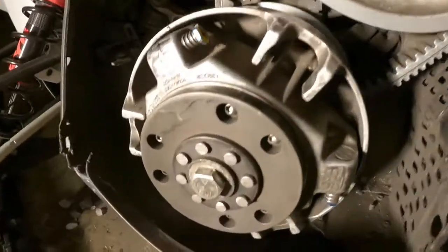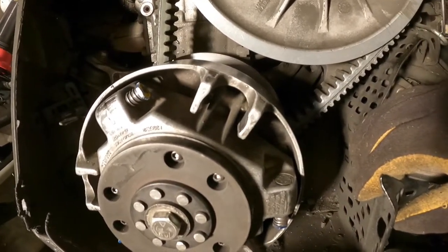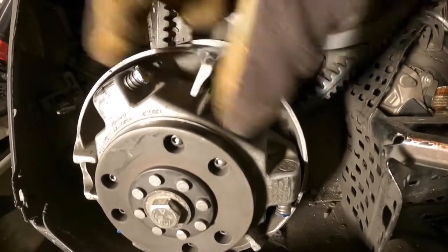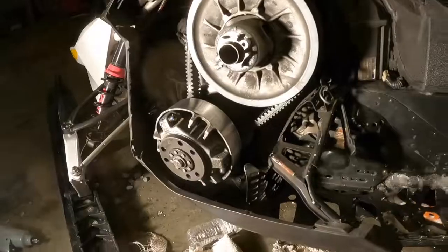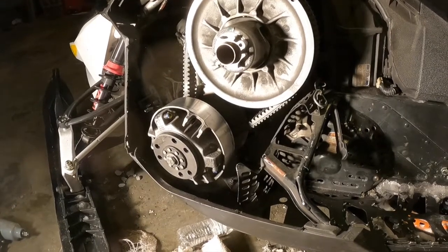That's pretty much it — that's all there is to changing your sliders and o-rings. Mine were pretty worn out and there was a little play, but now it's nice and snug. I hope you guys found this helpful. Please subscribe and comment below what you want to see next. Thanks for watching — see you in the next one.